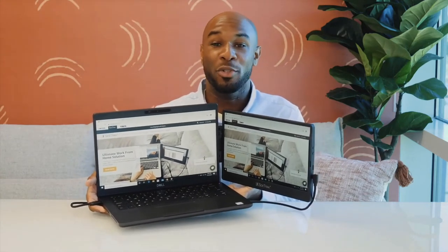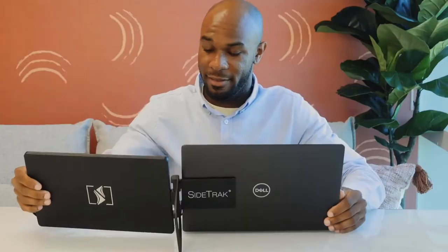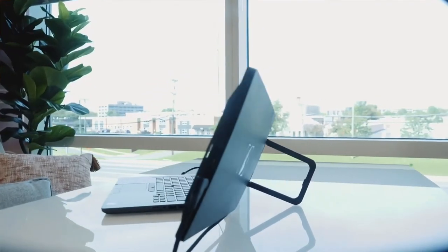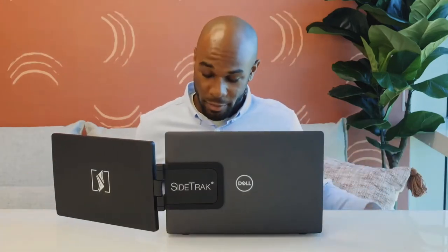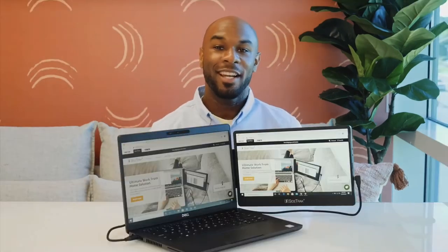This allows you to pick up your laptop while the Sidetrack is still open and walk from room to room without having to take down your whole setup. If you would like to provide additional support to your laptop's hinge, we recommend using Sidetrack's built-in kickstand. This kickstand also enables the Sidetrack Swivel to be used as a freestanding monitor. When you're finished working, simply unplug your power cord, swivel, and then close your Sidetrack. Close the laptop and then you're ready to go, or simply pop it off the metal plates and travel with it separately.